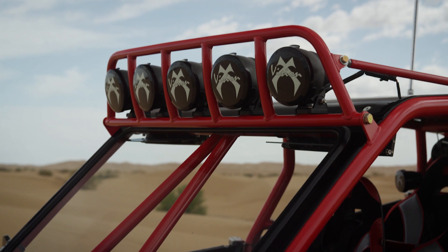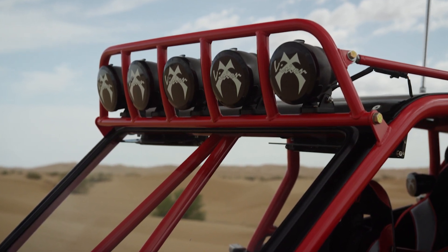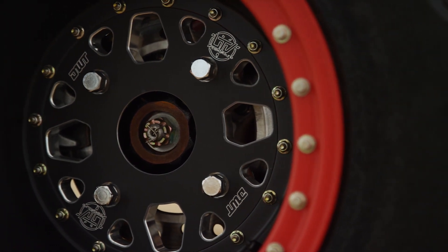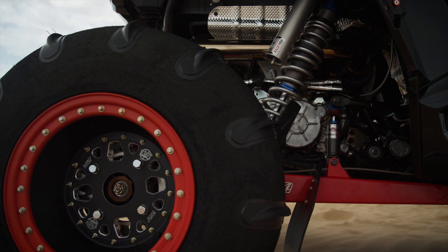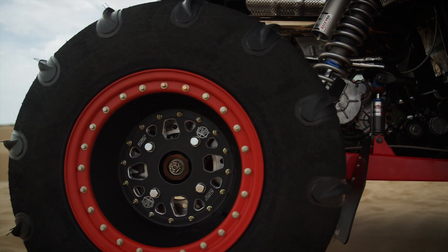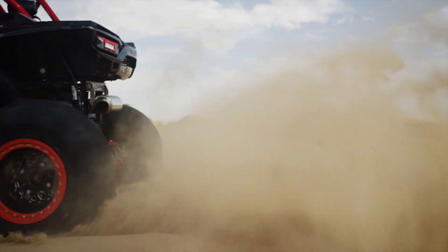I finished the exterior mods off with a full VisionX LED lighting package. For the dunes, I got this killer custom setup featuring custom UTVUnderground.com edition DWT Sector 3-piece billet wheels wrapped in massive 32-inch Scat Track paddle tires.